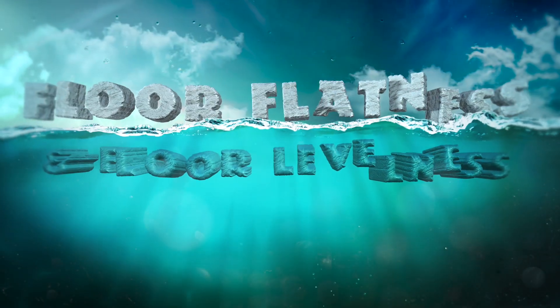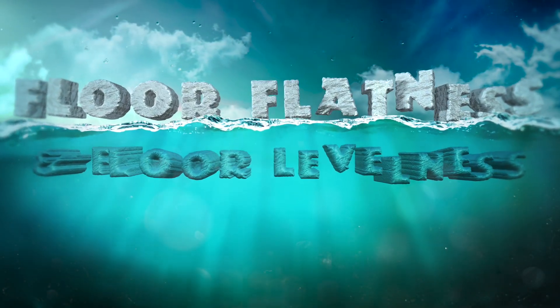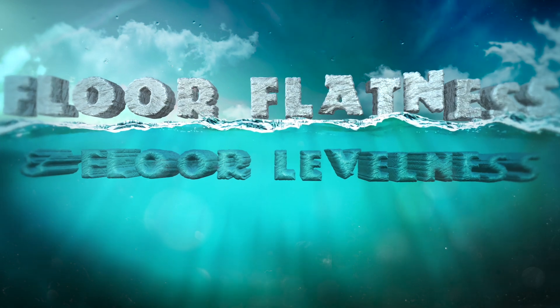We're here in studio FF 35, FL 25, to kick off the floor flatness and floor levelness discussion — what it is, things you can do to help out, and how our products work within that. For a layperson who doesn't deal with it all the time, those two terms — floor flatness and floor levelness — sound a lot alike.